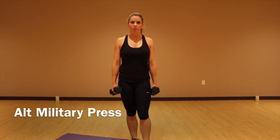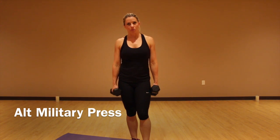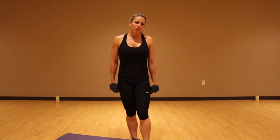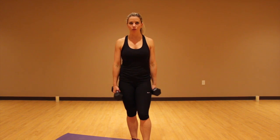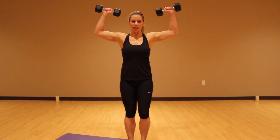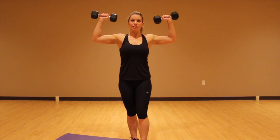This next one is an alternating military press. You guys are pretty familiar by now with an Arnold press, but this is an alternating. So what I want you to do is grab a heavier weight than maybe what you're used to, just to really challenge yourself and see what you can do. You're going to have the weights right here at your sides, a little slight bend to the knees, and your core is tight.